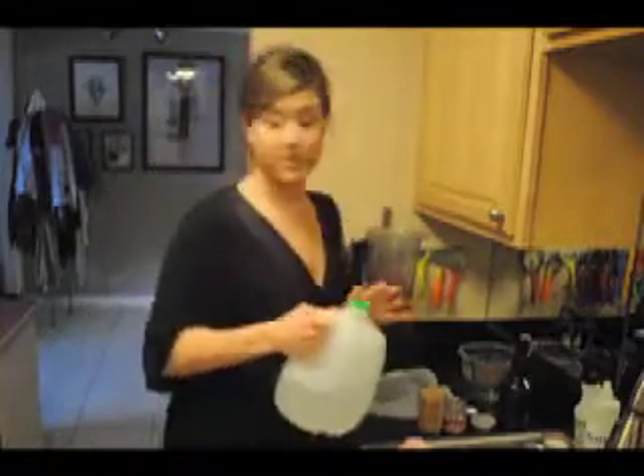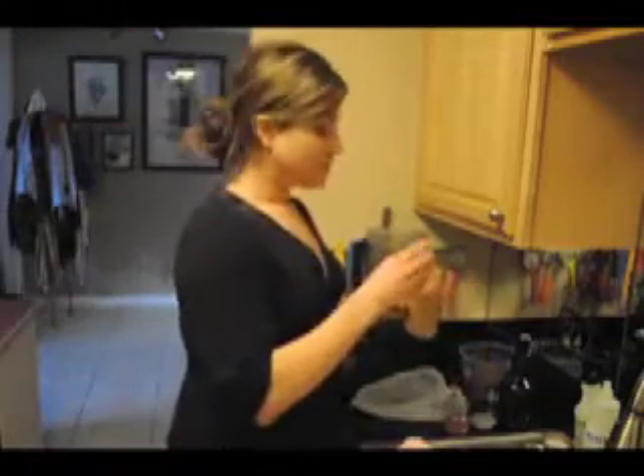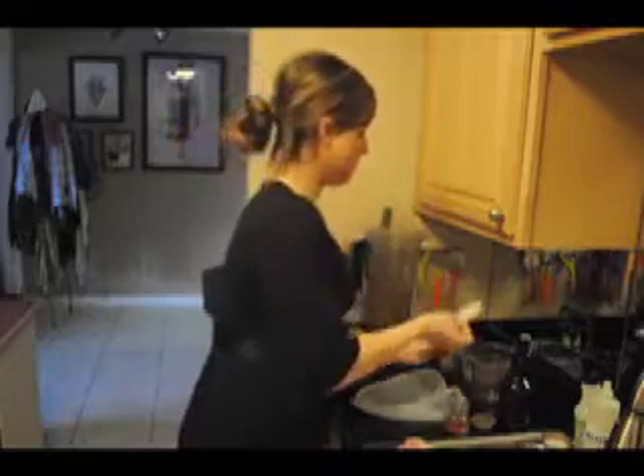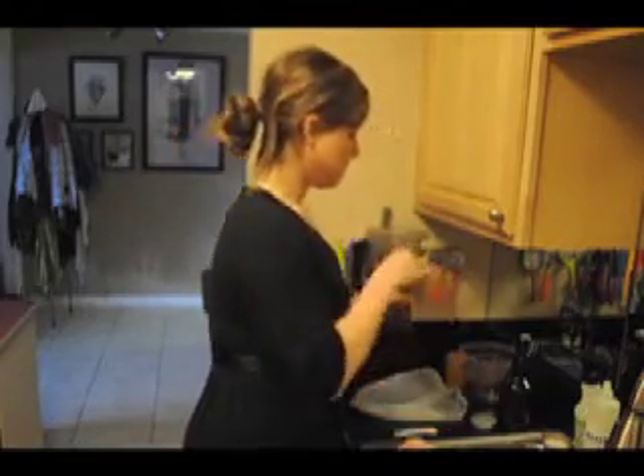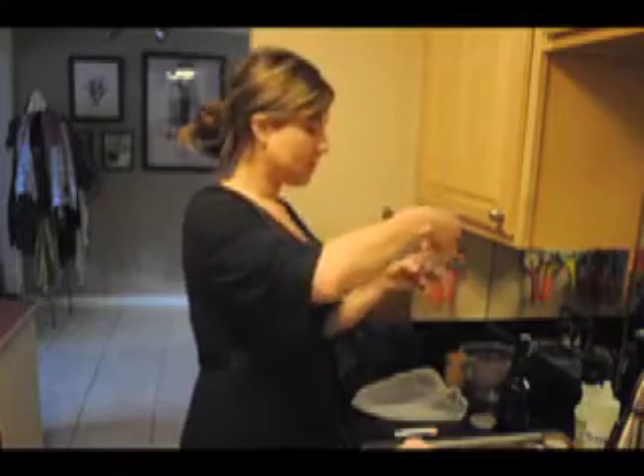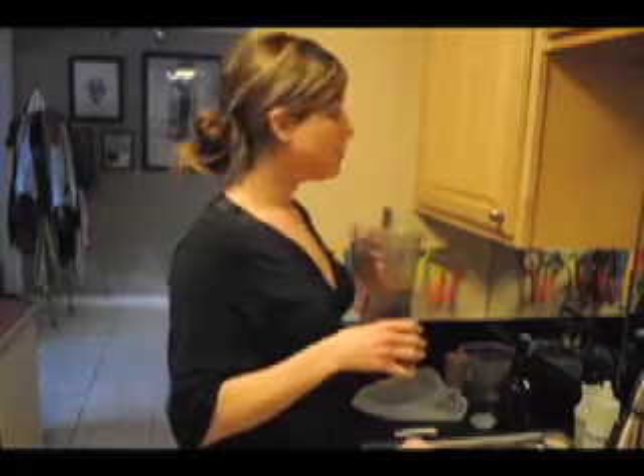Two cups of water — I can't really read my numbers but it looks like two cups. I'm going to do a little bit of cinnamon. If you watch my other video, you'll know that I love it. Two pinches of salt — this is just a red lava salt. You can use pink Himalayan. There are so many types of great salt, just don't use table salt.